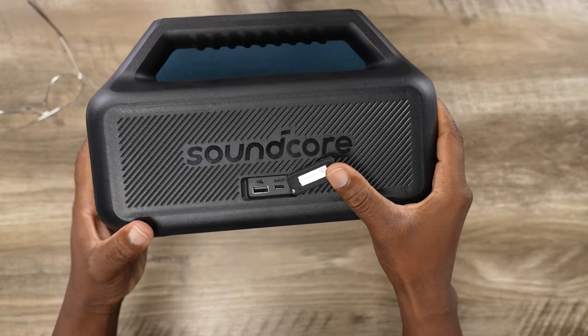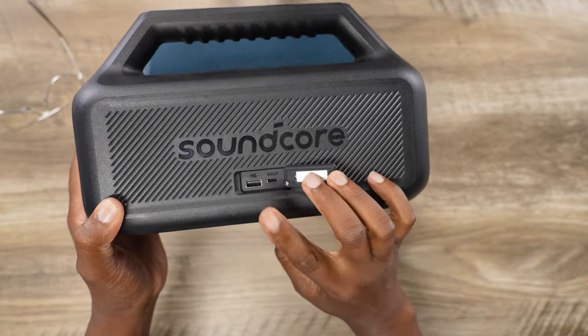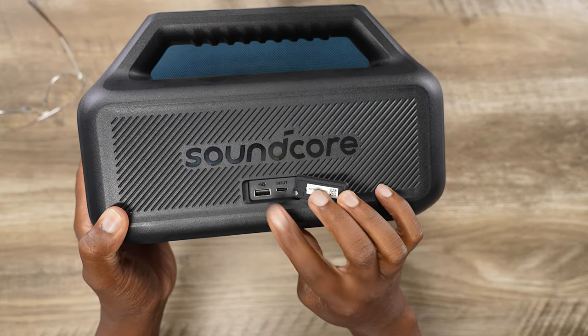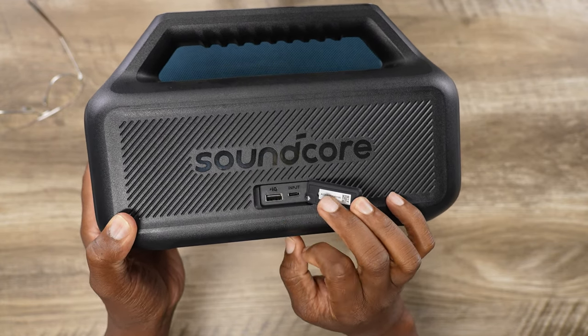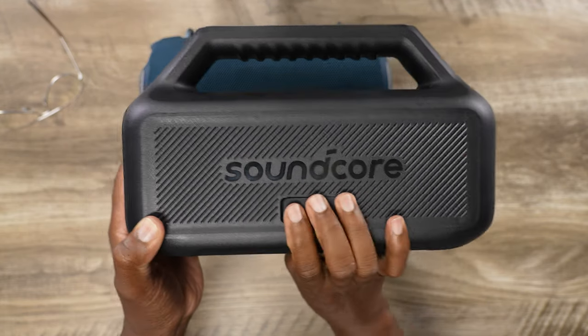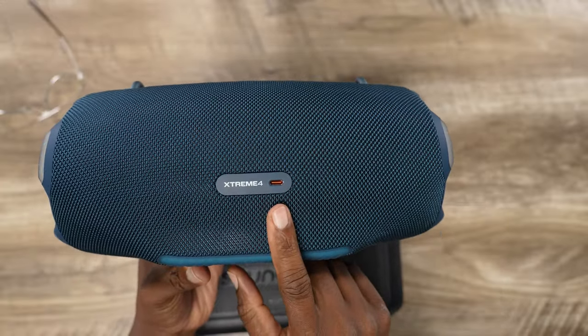As far as charging, they both charge via USB-C input. On the Boom 2, you have a speaker bootie covering the ports, with a USB-C input and a Charge IQ USB-A output so you can charge basically anything — an iPhone or any device that uses standard USB-A. Close that bootie to maintain the IP67 rating. The Xtreme 4 only has USB-C, which is fine since we should be moving to one cable, but be aware that you'll need a USB-C to USB-C cable specifically, since most cables are still USB-A to USB-C.